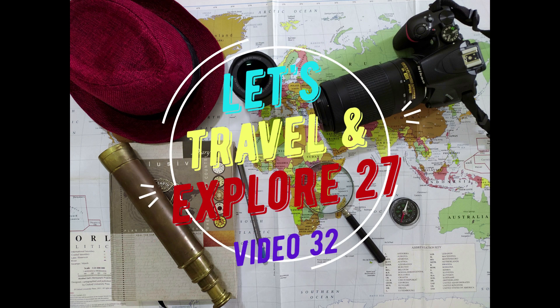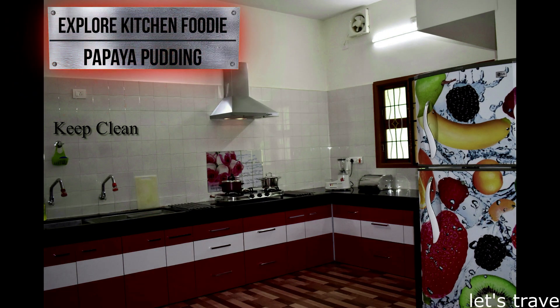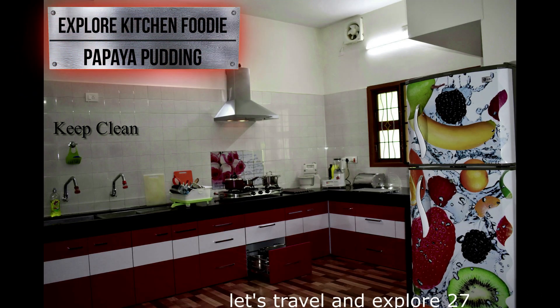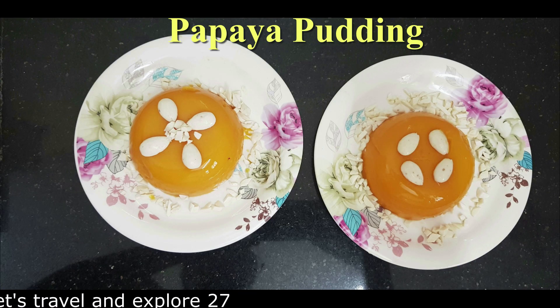Hello friends, let's travel and explore. Today's recipe is sweet and very easy to make — papaya pudding. Welcome to my kitchen. The papaya is organic, fresh from my farm, without fertilizer.